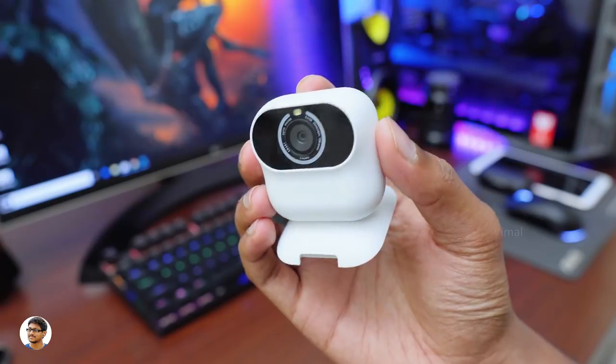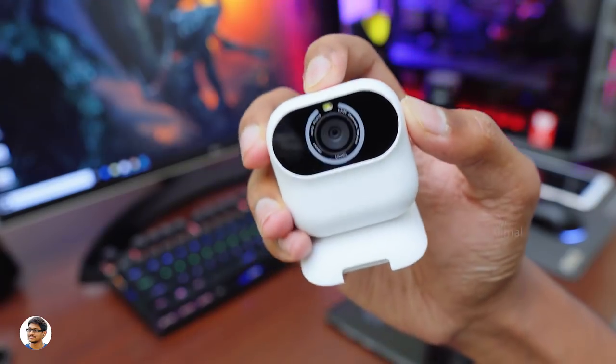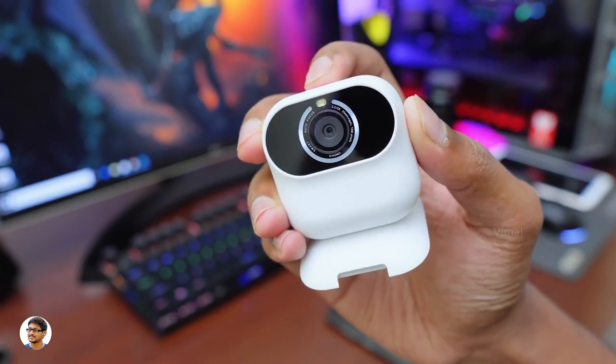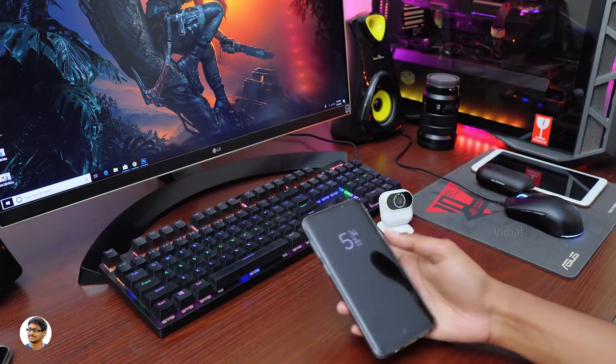I'm really looking forward to putting this to a test. To power on the camera, all you need to do is press the power button at the top for about two to three seconds, and then you'll see the status LED ring blink. That means your smart AI camera is on and ready to be paired.